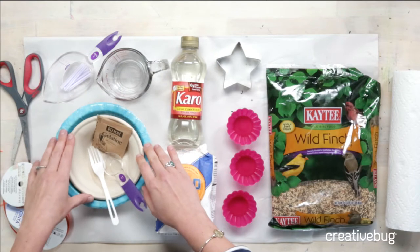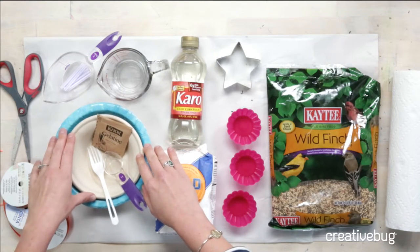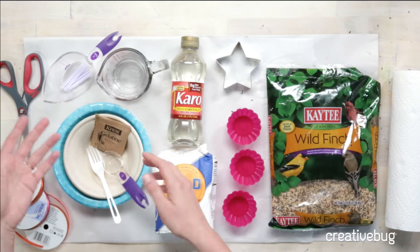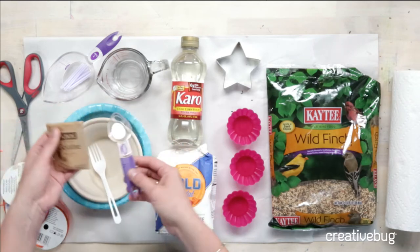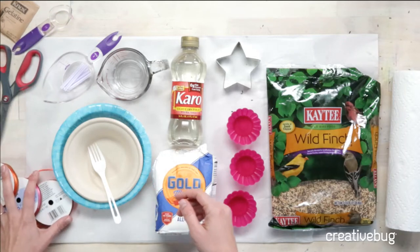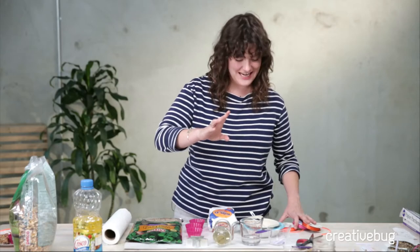You can use regular mixing bowls, but I've found that gelatin gets very intense and it's hard to get off. So disposable bowls if you want to be wasteful like me. You'll also need some colored ribbon. What color? Anything but white.